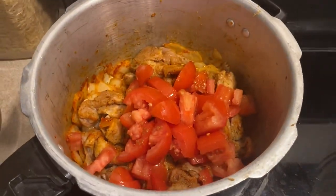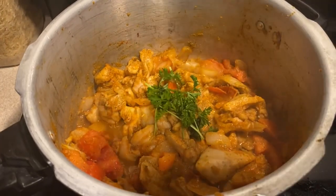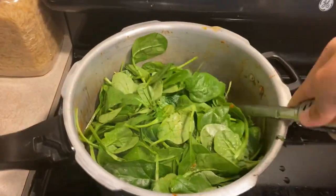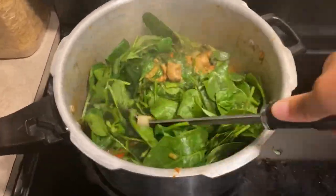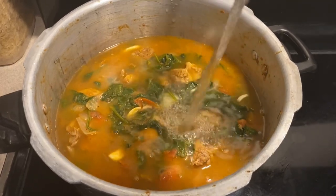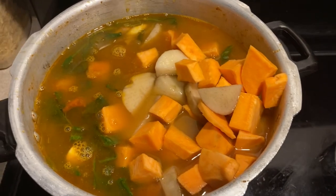Let's add three chopped Roma tomatoes to the pot and stir them in. Add a sprig of fresh parsley. Add one 10-ounce bag of spinach, stir it into the pot and let it reduce as it cooks. Add four sliced garlic cloves. Now let's pour in 12 cups of water. Let's add two pounds of carrots, two to three white potatoes cut into cubes, and two pounds of sweet potato cut into cubes.